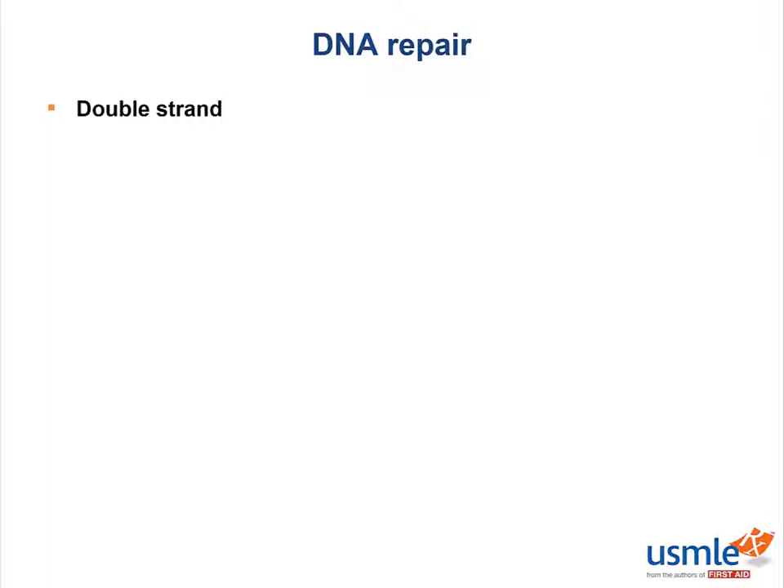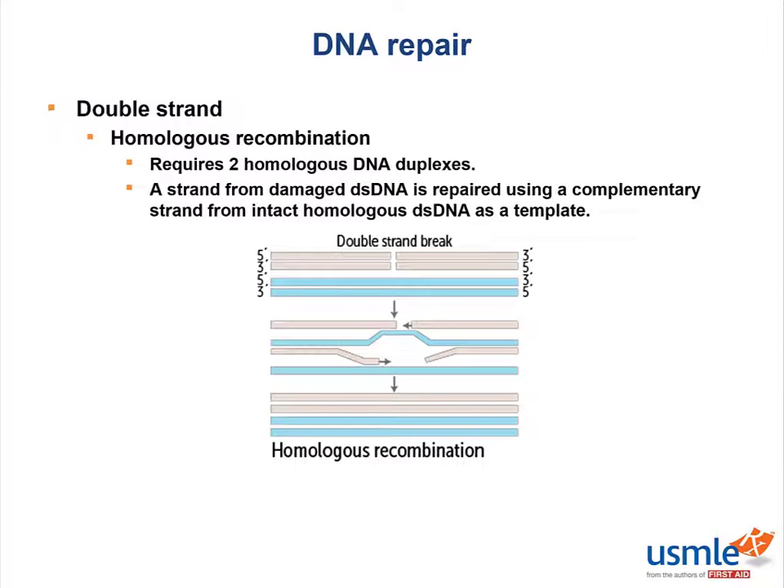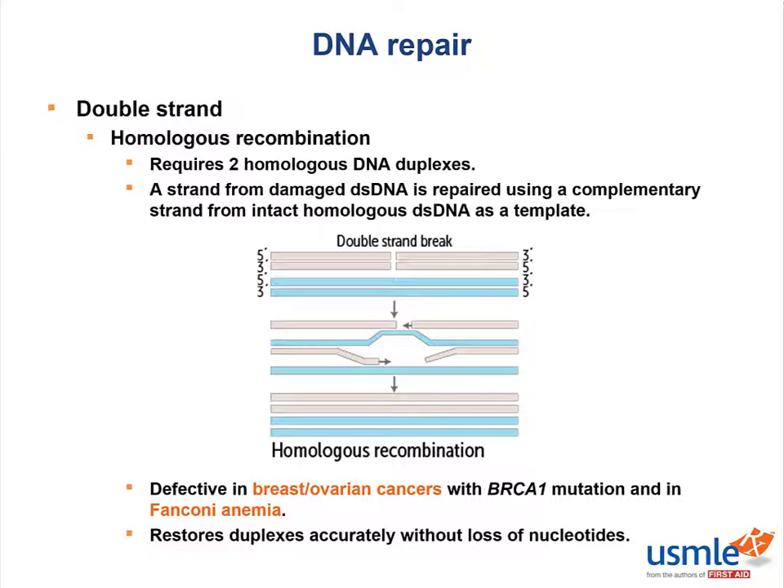The next double-stranded DNA repair mechanism is homologous recombination. As the name implies, it requires two homologous DNA duplexes. A strand from damaged double-stranded DNA is repaired using a complementary strand from intact homologous double-stranded DNA as a template. This allows the restoration of duplexes accurately without the loss of nucleotides. This mechanism is defective in breast and ovarian cancers with the BRCA1 mutation and in Fanconi anemia.